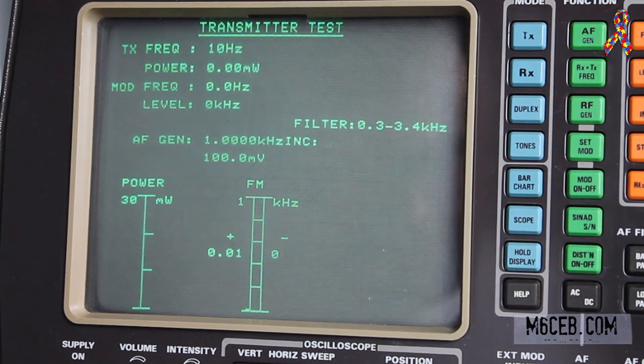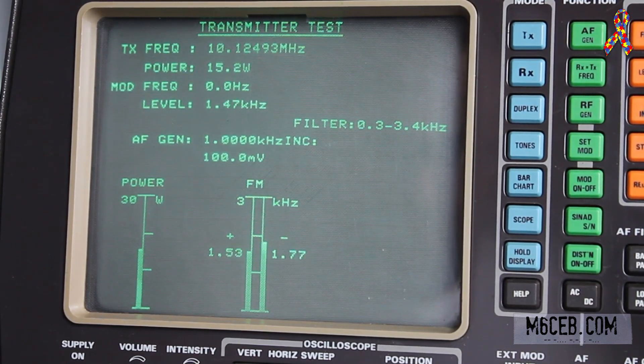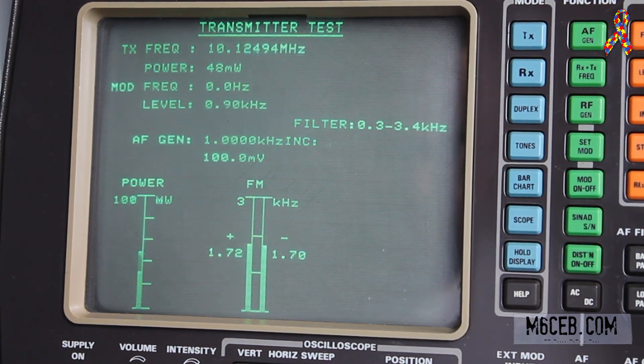Now we'll have a look at 10.125 MHz — 30 meters. On full power, which should be 15 watts, we are at 15.2 watts — so that's hitting the spec. Dropping to 5 watts, we're doing 3.7 watts. On 2 watts we're doing 1.5 watts. On 1 watt we are doing 0.8 watts. And on half a watt we are doing 0.4 watts.